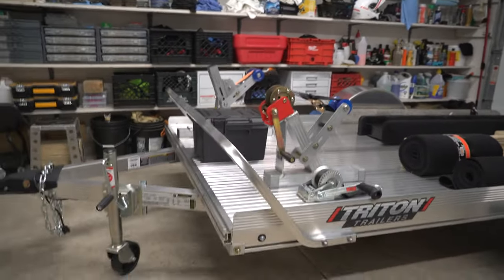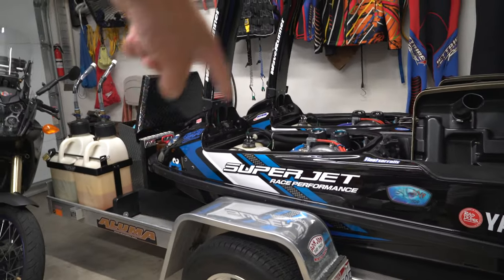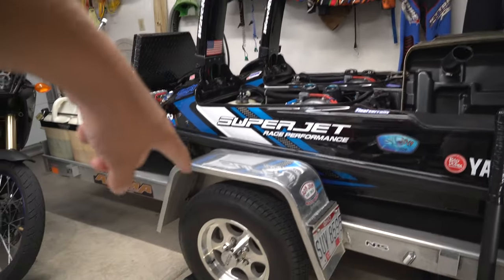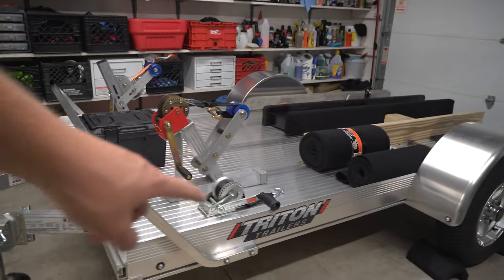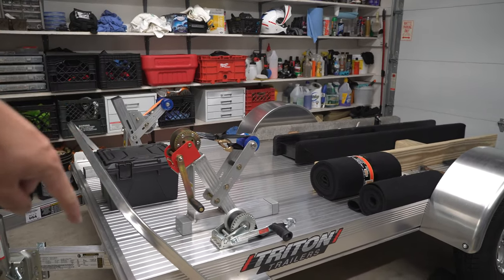We just picked the Triton trailer up. It's a 5x10, just like our Aluma, except the inside between the wheel wells on the Aluma is 54 inches by 10 foot, whereas the Triton is 64 inches in between by 10 foot.